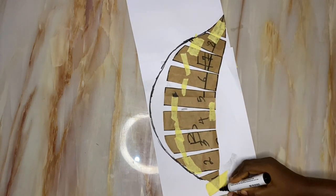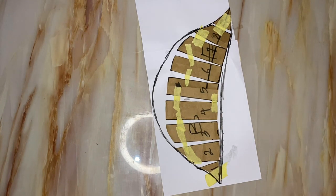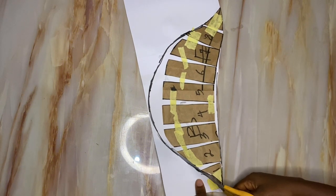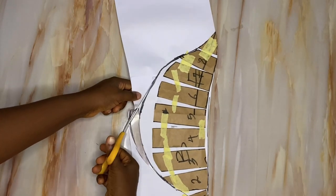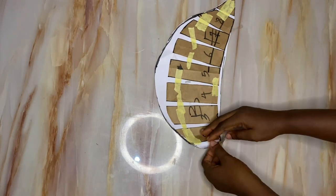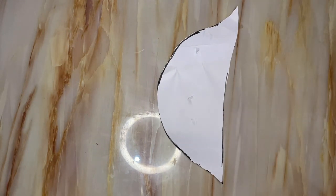If you don't want your cap sleeve to have any puff at the top, you can cut it out without using the slash and spread method. You do not need the slash and spread method if you don't want a puff on your cap sleeve. But since I want a puff — that's the purpose of this tutorial — we go up by one inch and use the slash and spread method. This is our new sleeve pattern, which I'll use to cut two pieces of fabric and lining.